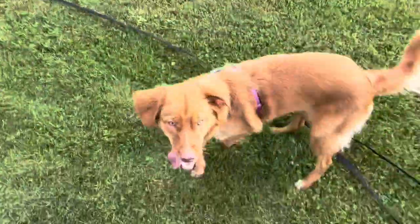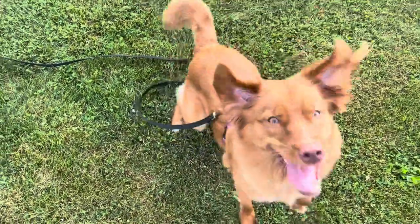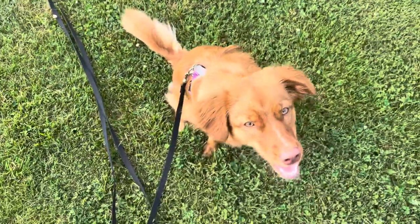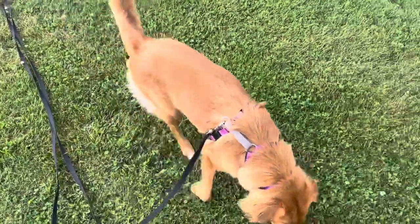Sable, sit! High five! Nope, that's down. Sit! High five! Good job! Say thanks for watching our channel! We'll keep you updated on how our recall training is going.